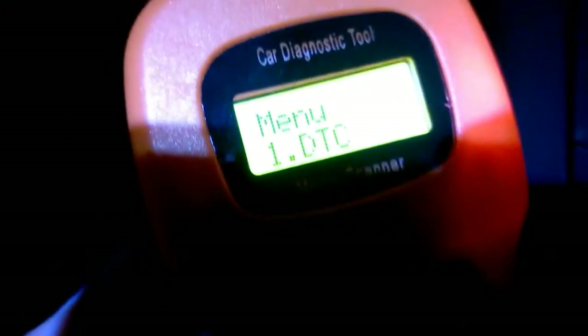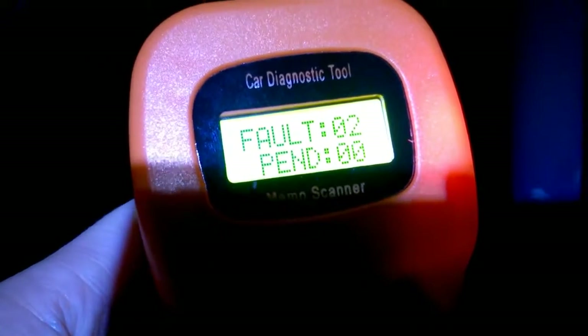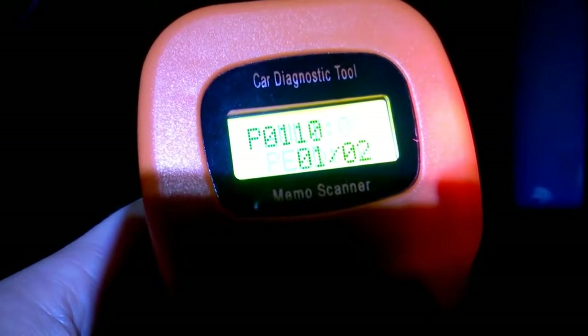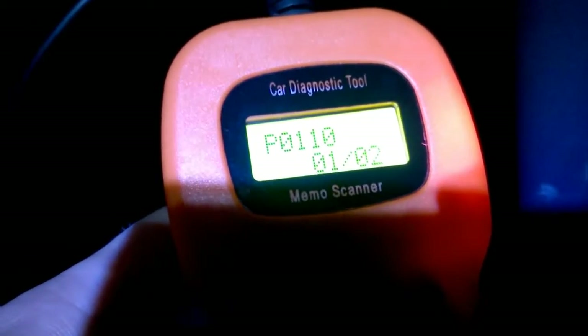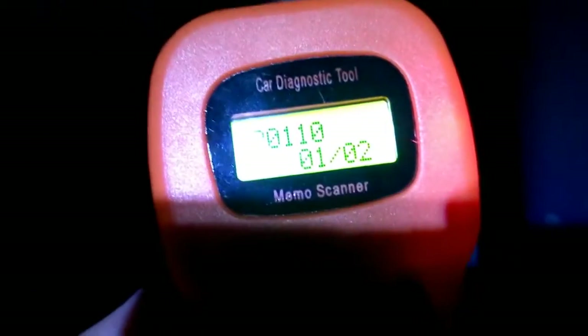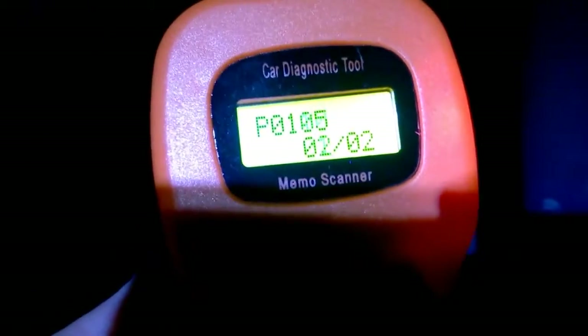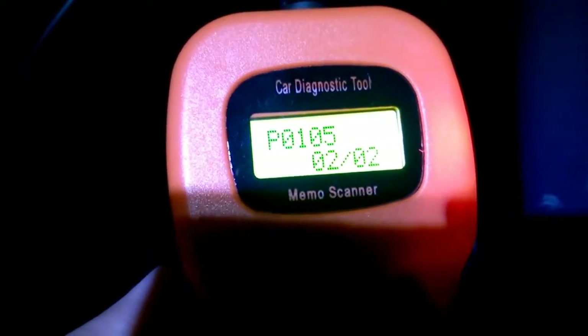Let's go to number one and press Enter. We've got a couple of faults — none pending, which is good. Scrolling through, we've got a P0001 code — you can look that up online or in the manual that comes with the device — and also a P0105.